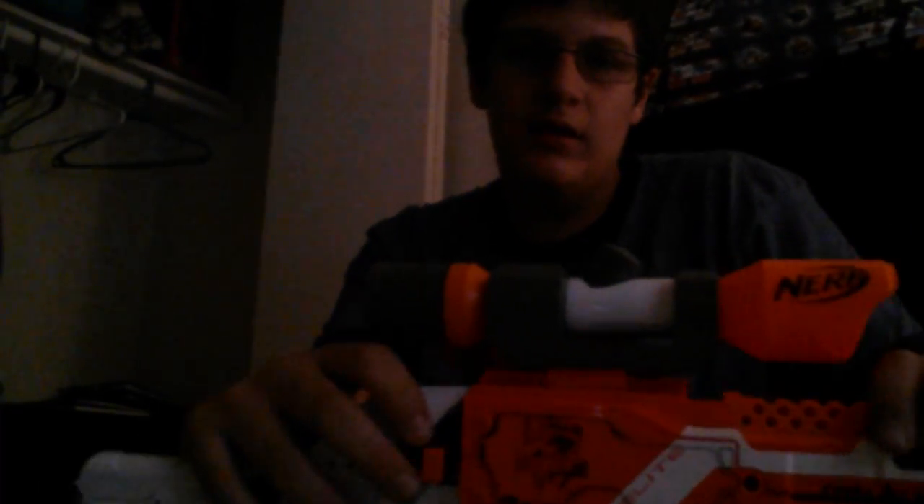Want to wait for part two? I'll show you these attachments on five or six different Nerf guns. Cooladoody signing out.